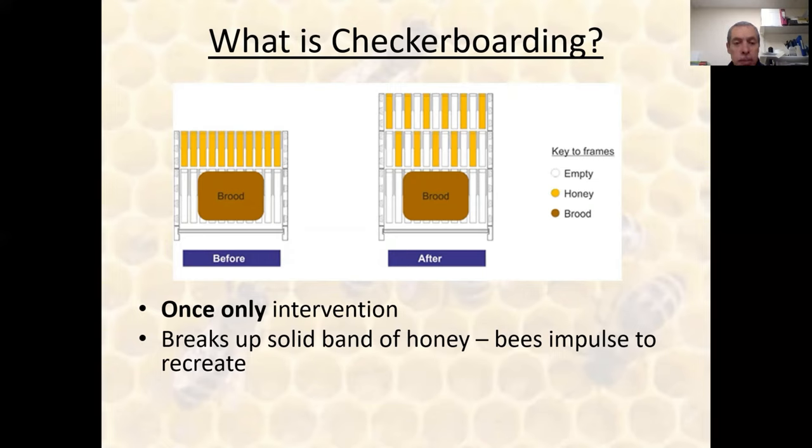It's the manipulation of the stores above the brood; it doesn't require going into the brood. If you do that successfully, with a couple of other aspects that will offset swarming — like a lot of things it sounds almost too good to be true — but in this case we believe it really does work.